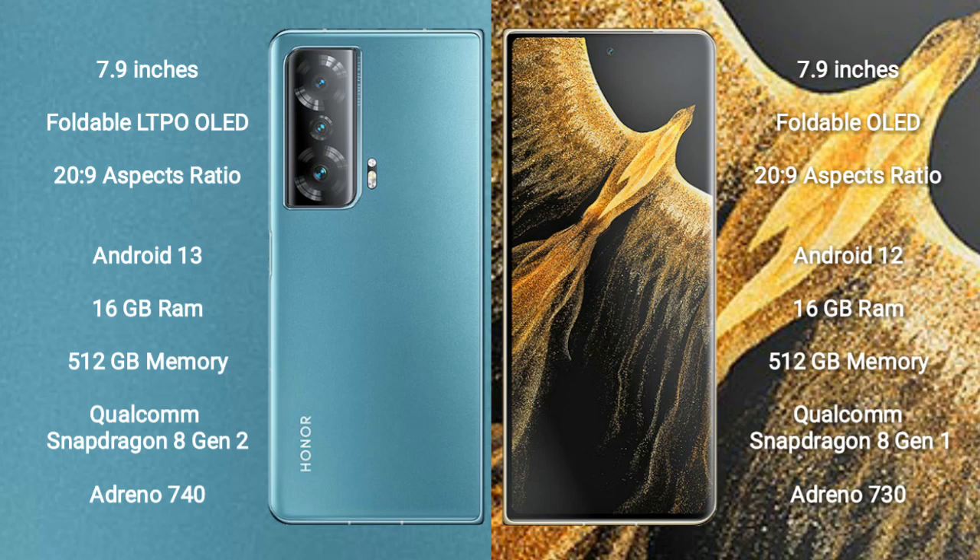The Honor Magic V2 features a Snapdragon 8 Gen 2 processor with Adreno 740 GPU. The Honor Magic VS Ultimate comes with 16GB RAM and 512GB internal storage, powered by a Snapdragon 8 Gen 1 processor with Adreno 730 GPU.